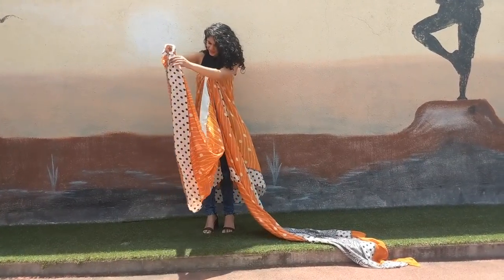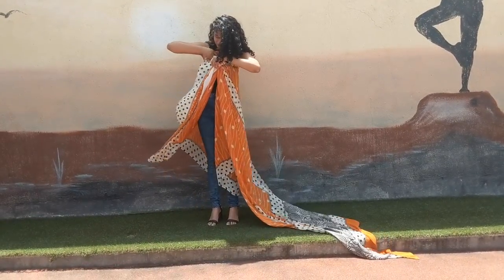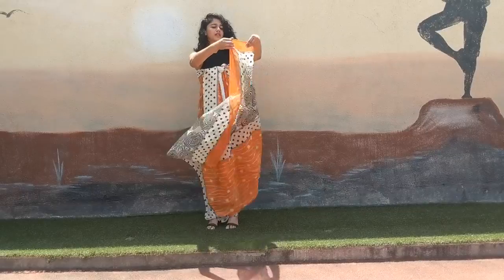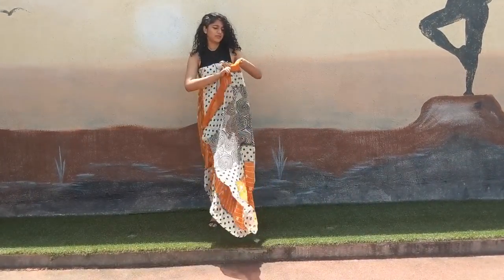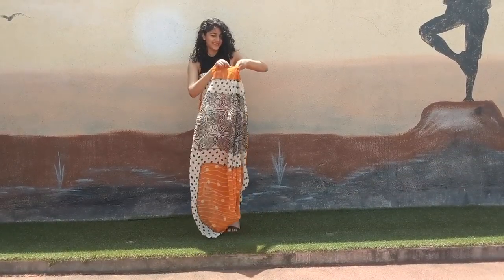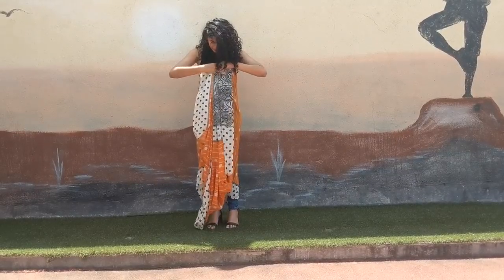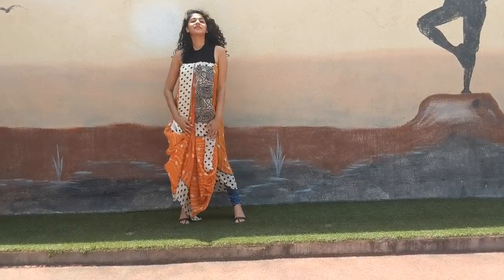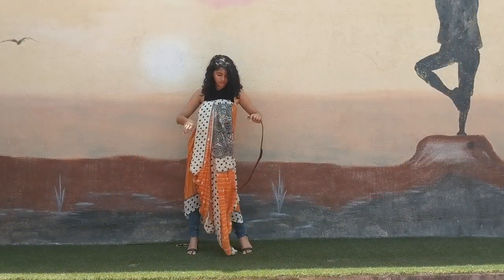Once you've pleated all that fabric, just tuck it in the front. Make sure that when you're tucking in the saree it covers the knot that you've put in the front, because the knot showing doesn't really look very nice. Also make sure when you're doing this there isn't so much wind, because the wind makes it really difficult to drape.